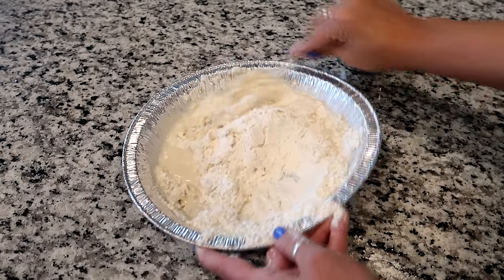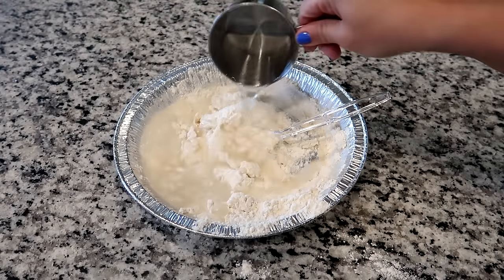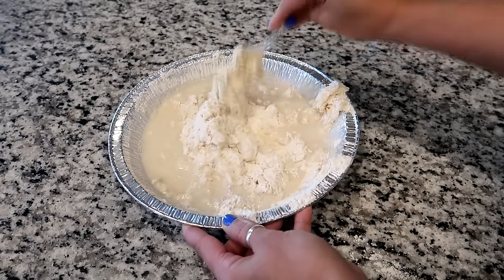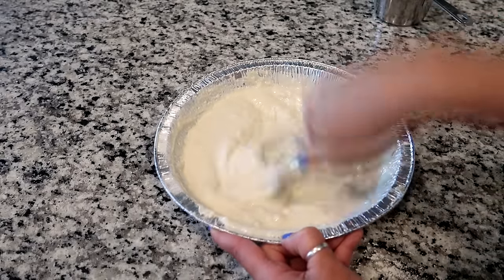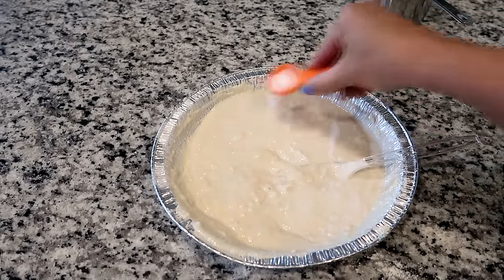I'm going to mix this up — it's going to take a minute or two to get fully mixed. There are a few clumps in here, so do your best to get them out. Now take the salt and just sprinkle it on top. You might be asking why salt — it really just helps preserve your project and keeps it from getting moldy.